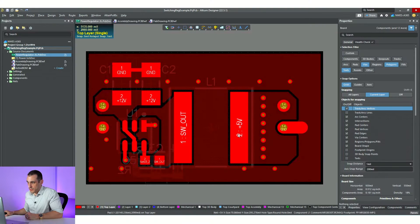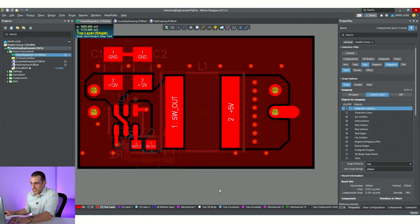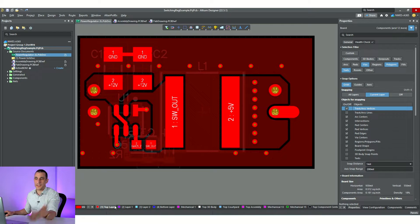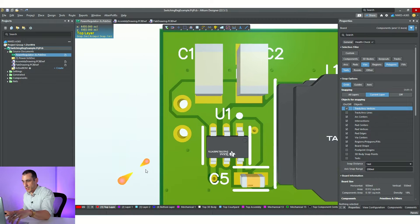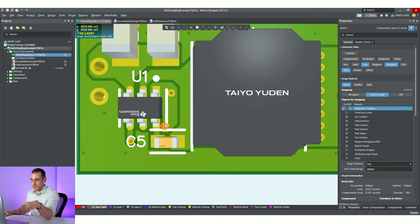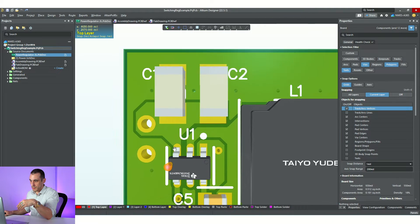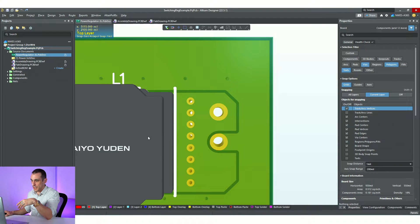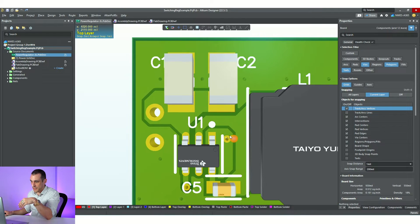Let's jump back into our switching regulator layout. This is how the layout came out. Just from looking at this in 2D or single layer mode, it might not always be obvious that there is anything you need to clean up. Sometimes you need to look at the layers in a group, run a design rule check, or put this into 3D in order to see any of the problems. As I put this into 3D, we can already see a couple of problems in the lower left corner.